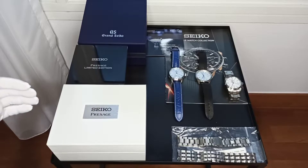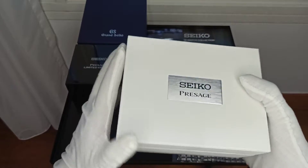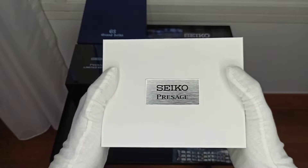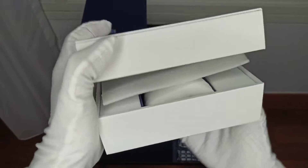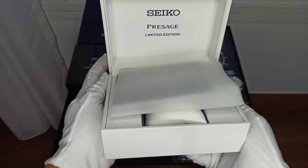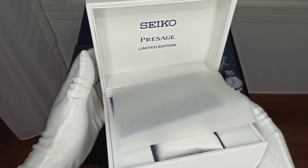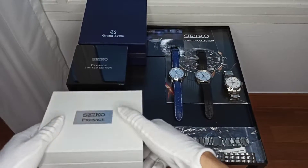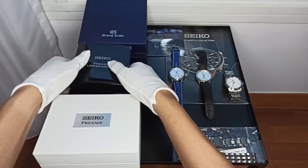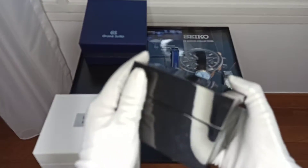Let's go from the outside in and first look at the boxes. For the Star Bar, you have this white box with a metal plate that says Seiko Precharge. When we open it up, it's a very tight little box — it says Precharge Limited Edition. Nothing fanciful with the cushion. For the SJE073, we have very sleek packaging with a very reflective surface.